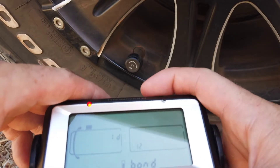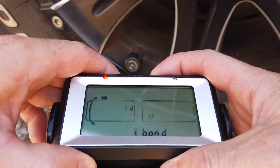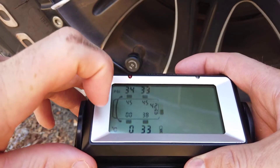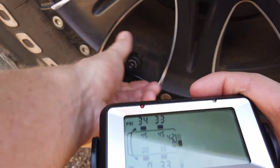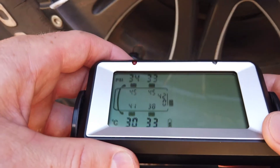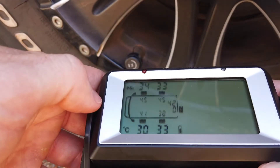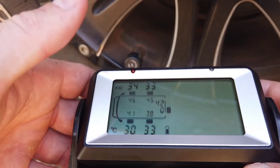It's going to take me to the next tire. Then I press and hold the right hand button, which takes it out of the bond menu. And you can see now we have a reading coming up on the front left tire here. It was reading zero there, so I just had to unscrew the sensor and screw it back on, and then it started picking up. It's picking up 30 PSI and 41 degrees.